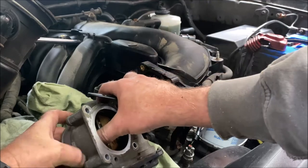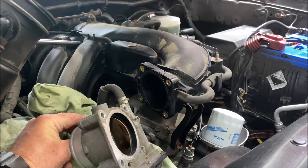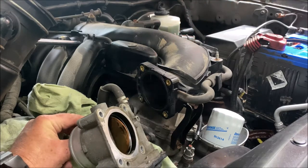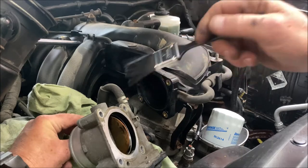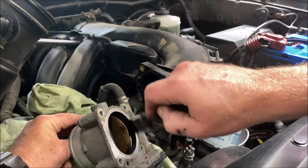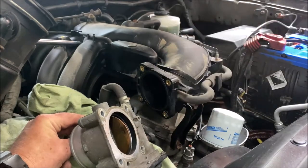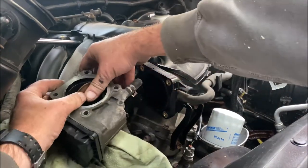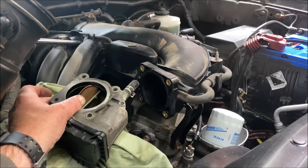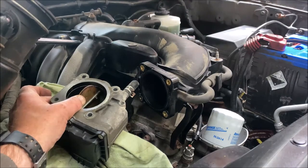Don't be afraid to push the throttle butterfly to get past it — it's not going to snip your fingers off because the car is not on — and you will get the stuff that's in the back of it. You can't get both sides and the section where it closes off properly without opening it a little bit. We're going to reset the idle after, or allow the idle to relearn, once we're done anyway.